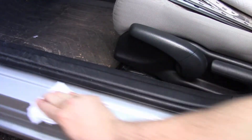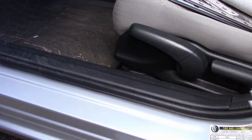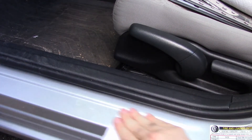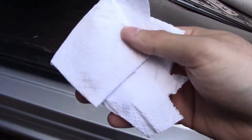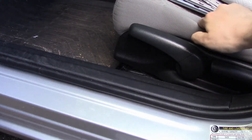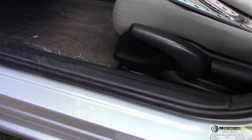I'm being pretty liberal with the alcohol because it dries quick, it's not gonna hurt your paint, and I just keep going until eventually there's nothing left on the paper towel. Now that the surface is nice and ready, I'm gonna peel back this double-sided tape.